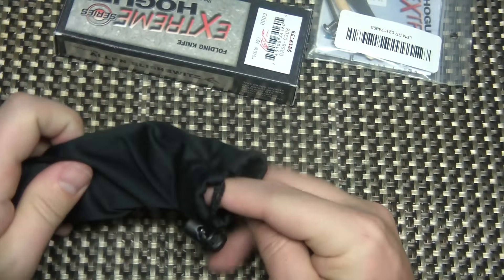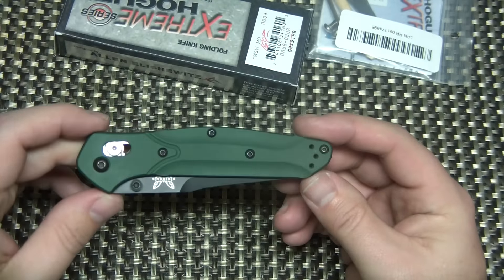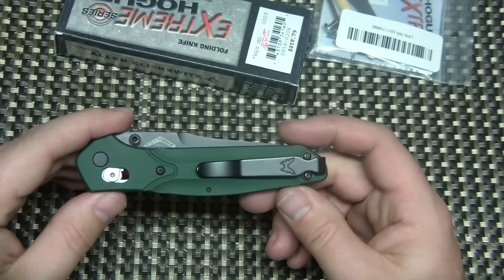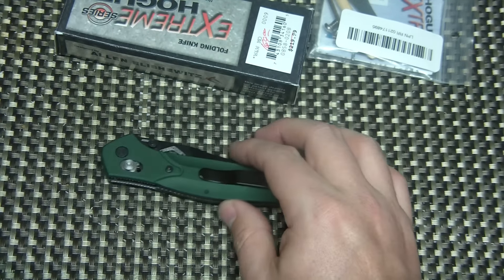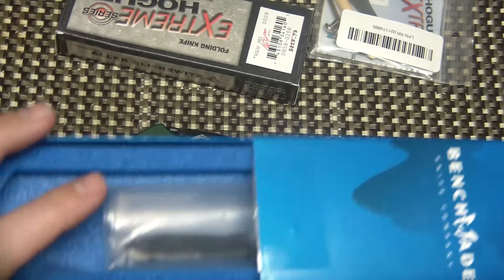So we'll start off with the Benchmade. It's still here in the little baggie. This is a Benchmade 940 BLK, which just stands for Black Blade. It's got the black DLC coating. You can see it has the black deep carry Benchmade clip. It also comes with, in the box, the standard split arrow clip there.